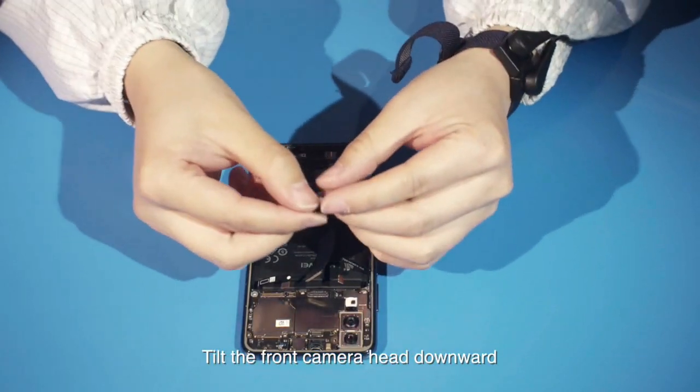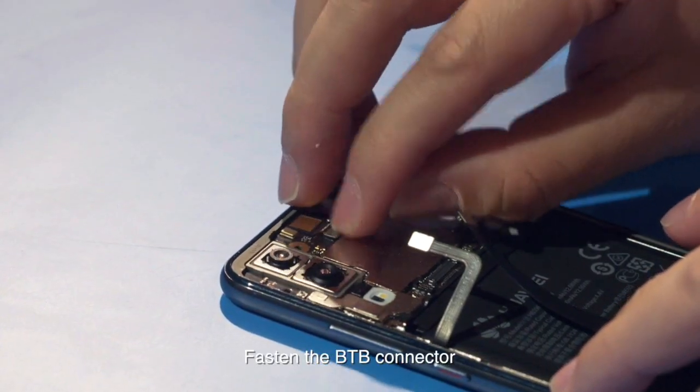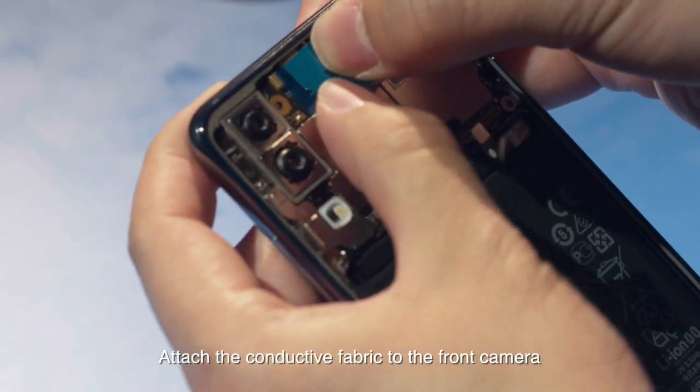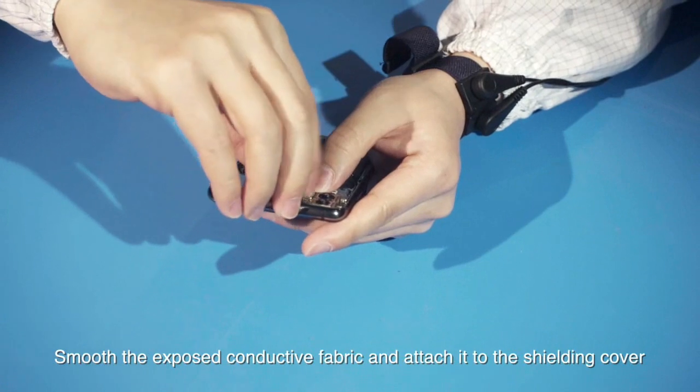Tilt the front camera head downward and install the front camera into the camera hole. Fasten the B2B connector. Attach the conductive fabric to the front camera. Smooth the exposed conductive fabric and attach it to the shielding cover.